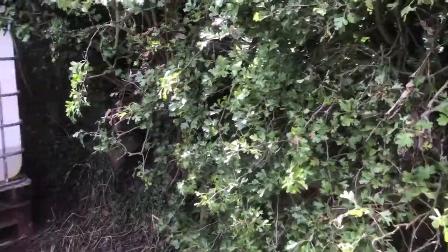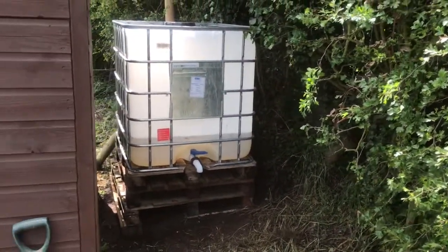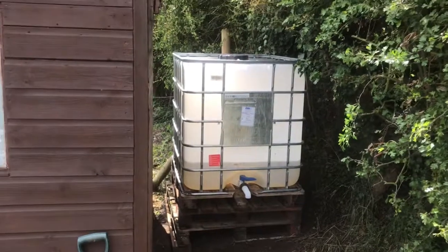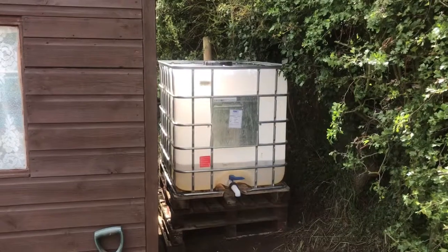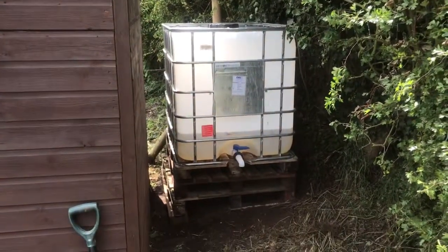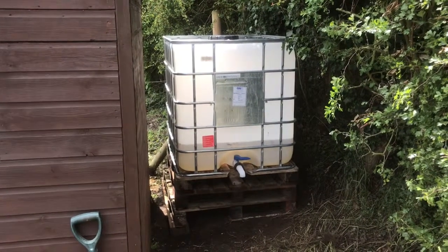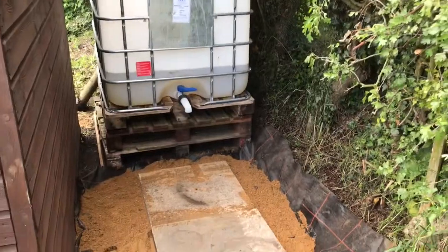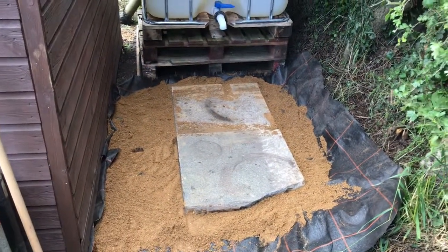Well, that wasn't a ten-minute job, but there you go — situated on the side of the shed. Now all I have to do is connect the gutter in so it runs into it, and we'll have plenty of water during the summer months. There's a slab around the bottom.